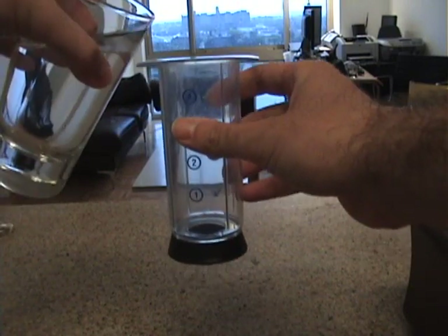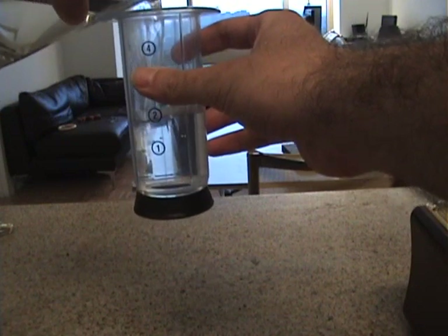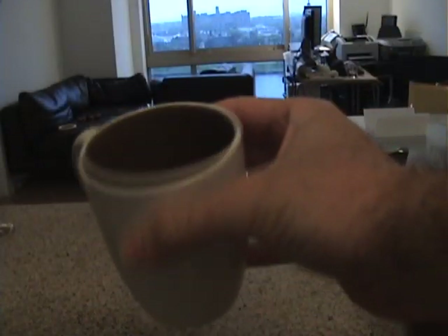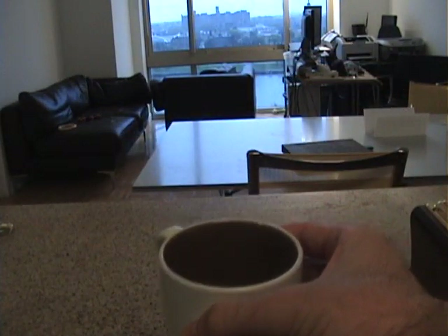We're going to add the water to the plunger, which doubles as a measuring device for the water. I'm going to make a double latte, so I'm going to fill it to the number two because I want two shots of espresso to come out. Just a normal mug — pour the water in there. That's what we're going to heat in the microwave a bit later.